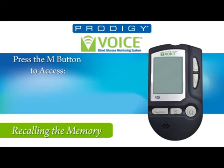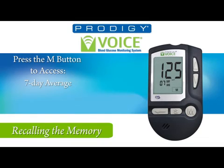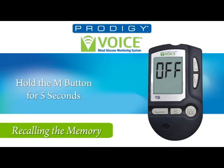To review average test results, press the M button while the meter is off. The meter reports the date and time. Then press and hold the M button for 2 seconds. You will hear '7 day average: 125 milligrams per deciliter.' To hear other average test results, use the up and down buttons. To exit, press and hold the M button for 5 seconds, or leave the meter alone for 2 minutes and it will turn off automatically.